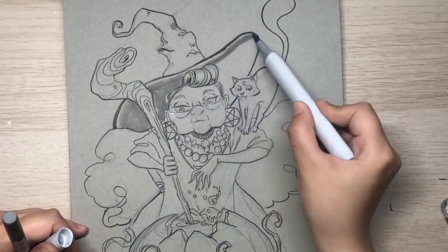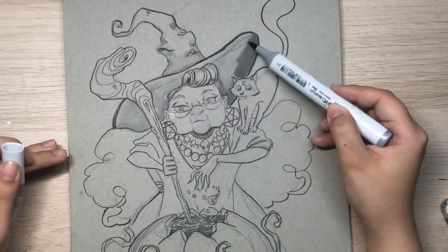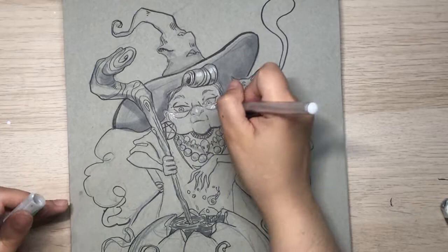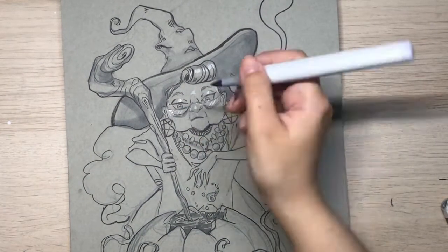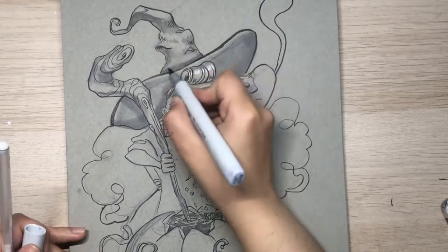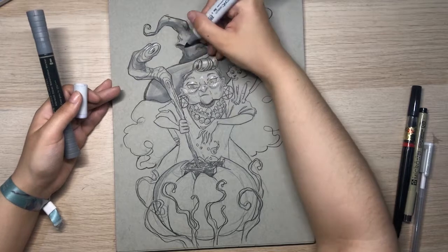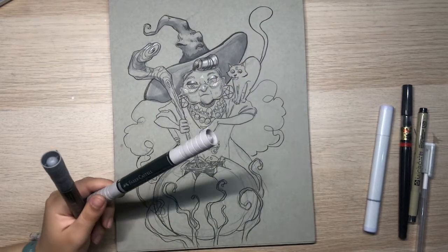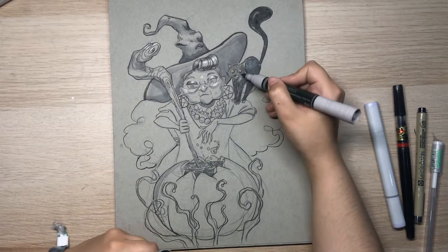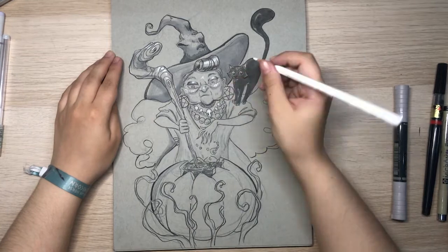I start adding shadows with my Copic markers, which work quite well with this paper, to create volume. I go back and forth with lining and shading, adding darker hues to the places that are not lit and continuing to create the illusion of volume. I continue lining the drawing and adding details — it's super fun and you can start bringing the character to life. With adding shadows and highlights, you have to make sure you create a good and distinguished sense of values so the character gets a 3D appearance and is clear in its form.